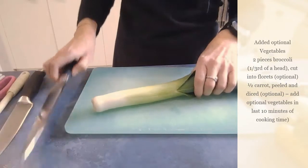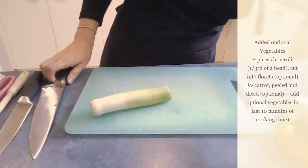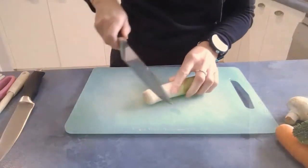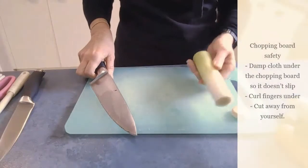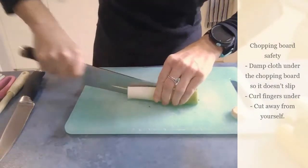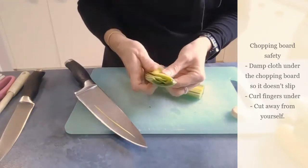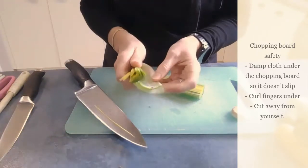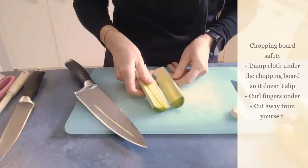To cut the leek, the first thing you need to do is just cut off that big green part and set that aside — we won't be using that today. Then cut off the root end and also set that aside. It's handy if you have a scrap bowl on your bench. I'm going to cut mine in half, separate it all out, and wash it really well. You can see there's bits of dirt in there, so wash all that out really really well before you dice it up.